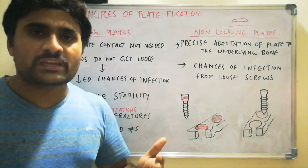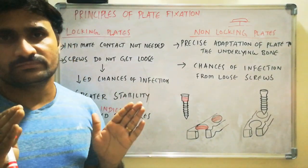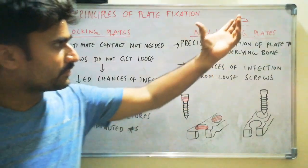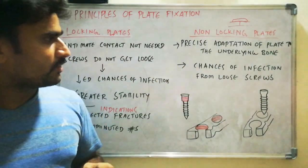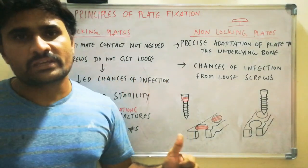We can use locking plates in any case, but nowadays we are not using them widely. We are generally preferring non-locking plates only. So, this is all about locking plates versus non-locking plates.